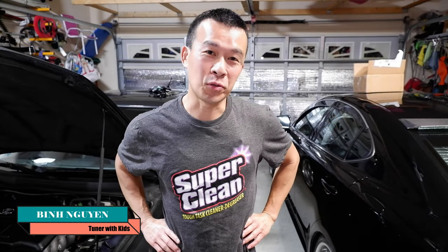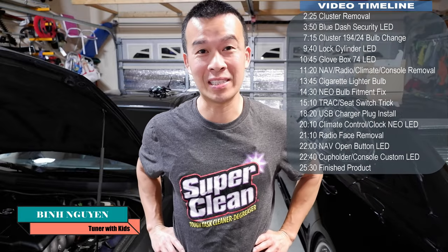Hey guys, welcome back to the channel. So we're back in the garage again and this week what we're going to be doing is changing the illumination on the IS300. As you know this car comes with orange illumination. I'm going to change that all to white today so stay tuned.